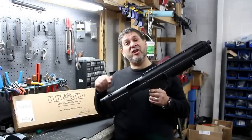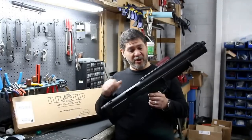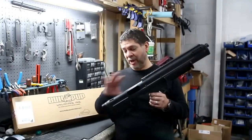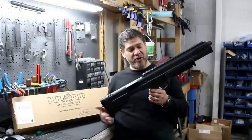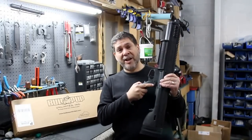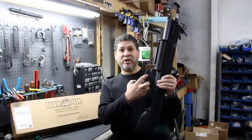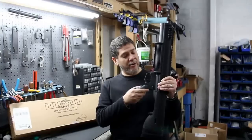One thing when you install it: you have to make sure that the safety on your shotgun is on the fire position, because this comes with its own safety mechanism. You keep the safety on your shotgun on the fire position, and what this has is a standard AR grip and AR-style safety. It also has a trigger bar safety on the trigger itself, similar to a Glock or an XD.